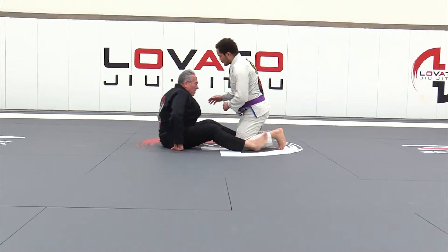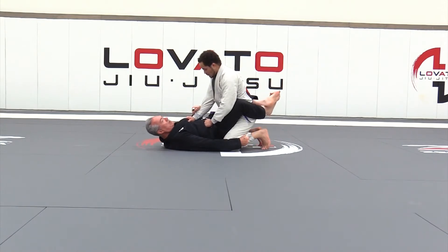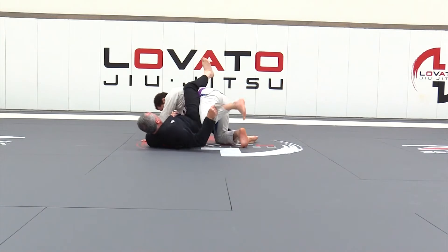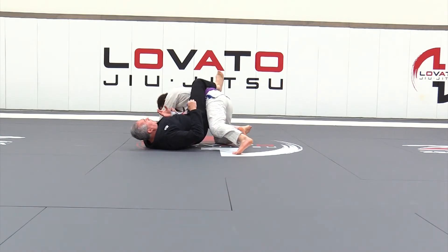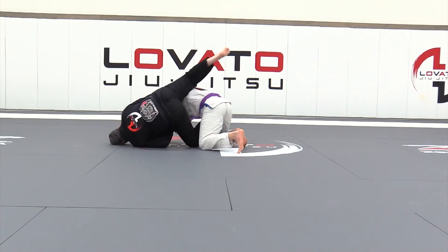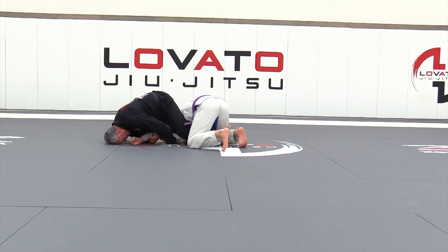So, once again, both those are my guard. I do my rock and roll. He posts. Now, what's different about this — I'm going to keep this grip. I'm going to anchor on his back. And as I do, I'm going to reach over right away, pull through the top, and slide my shin behind his back.